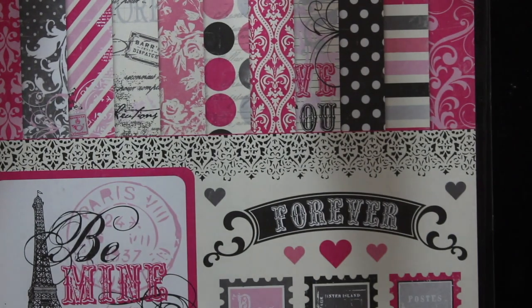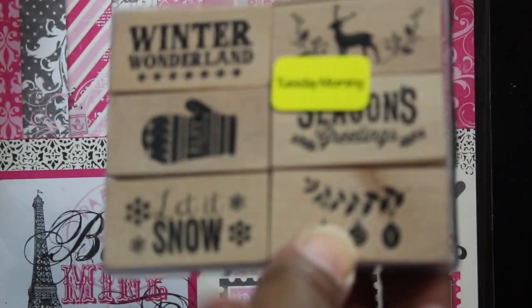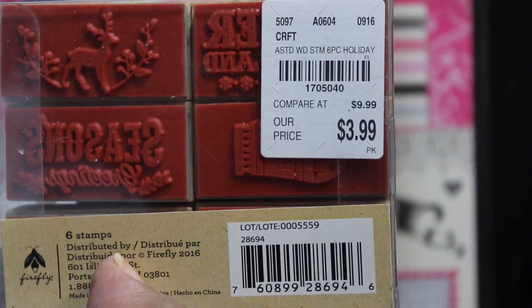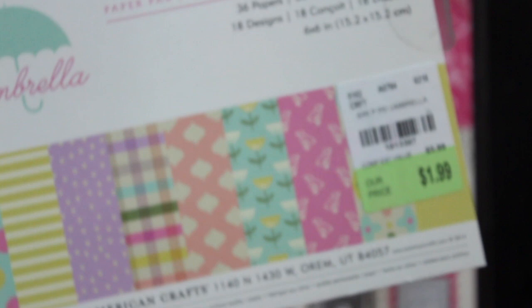I thought it was a good price so I went ahead and picked it up. Then I also picked up this paper — it came down to like 79 cents. I think I may have passed on it before. If I already have it, it'll probably just go into a de-stash. I was hoping it wasn't the same pad I just picked up, but it's so cute anyway.